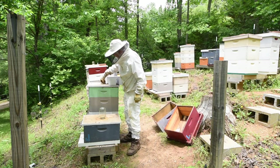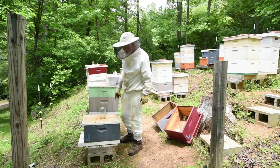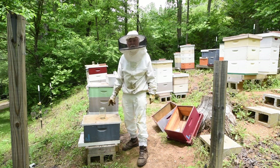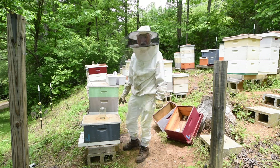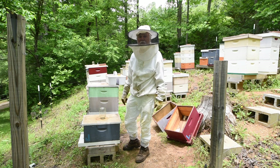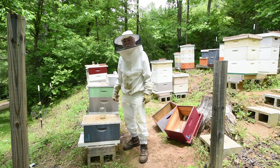At this point we know there's no queen in this hive — we're pretty darn sure of it anyway. If there is a queen in there, I can come back in four days and look and see if I find brood. If you find eggs, give it five days. If you find open brood in five days, then you know that there's a queen in there.